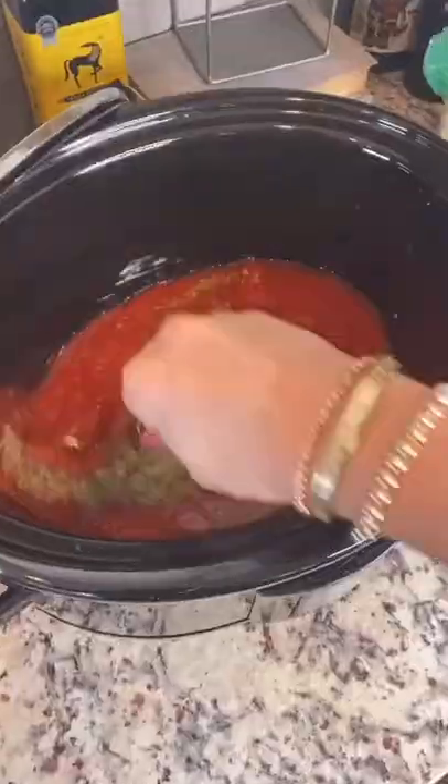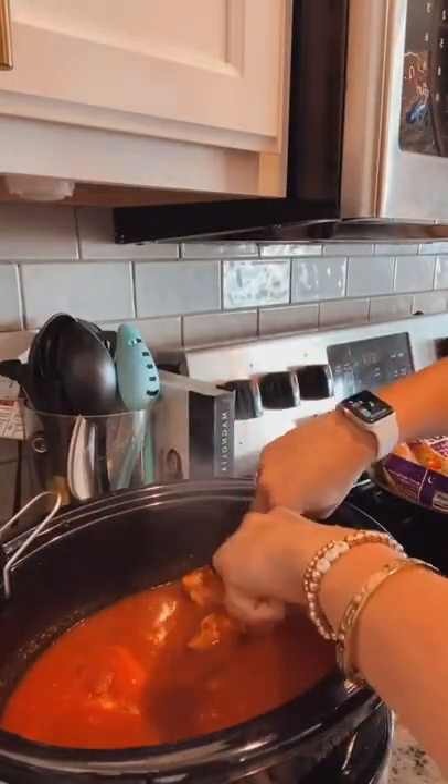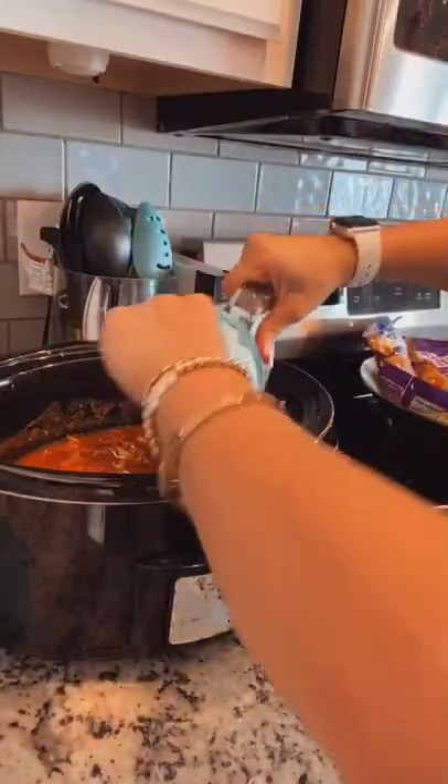I mixed in some chicken broth, gave it a good swirl, and then I added my chicken in. Be sure to press it down to get it all in there, and then let it cook for three hours on low.